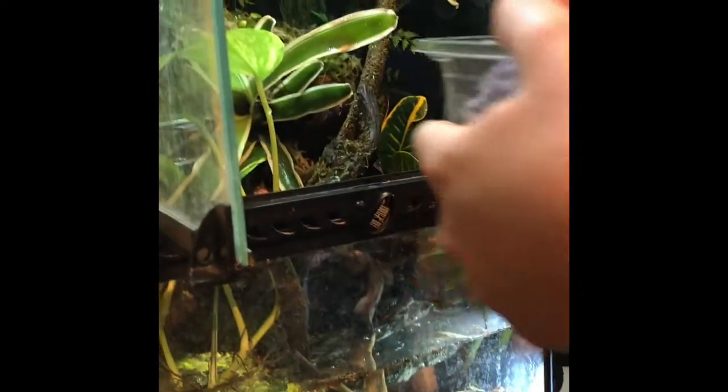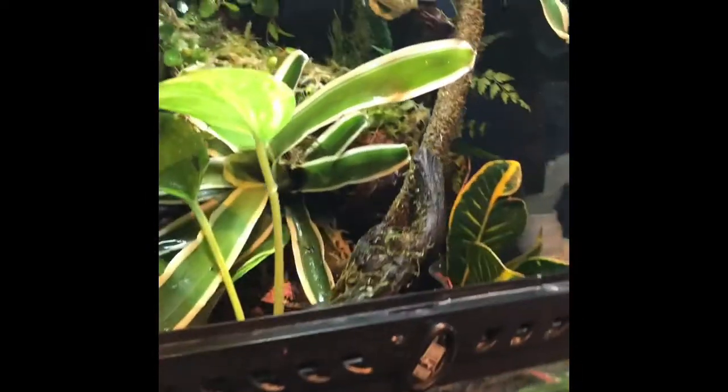There he jumped — there's one frog in. Hopefully his colors brighten up in a bit.